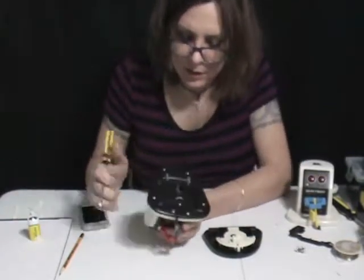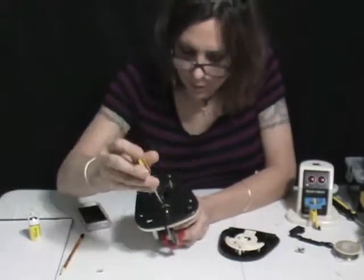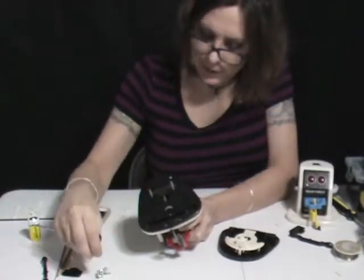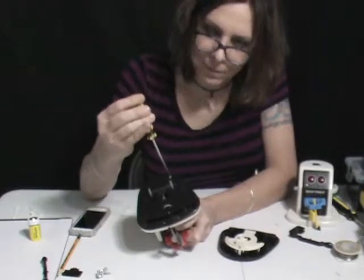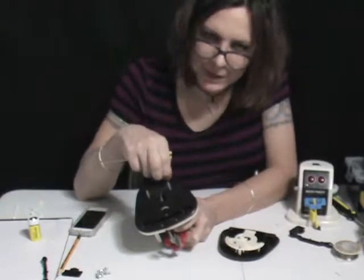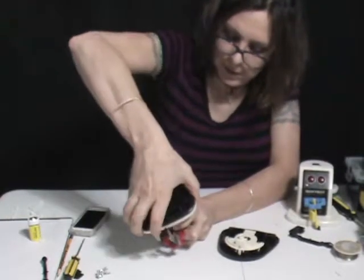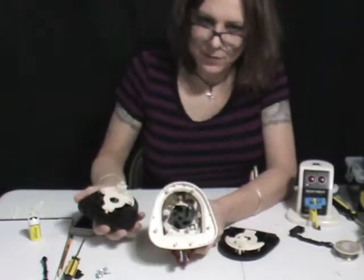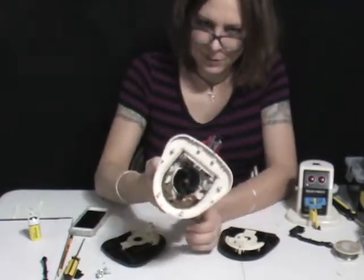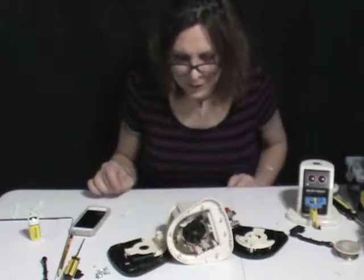Let's open this one up. All robots like this, when you open them up, they're kind of gross inside because they're kind of old. But this one's a vacuum cleaner. Yeah, this one is pretty freaking disgusting. Can we see the nastiness in there? Alright, pause for a minute — let's clean this out.